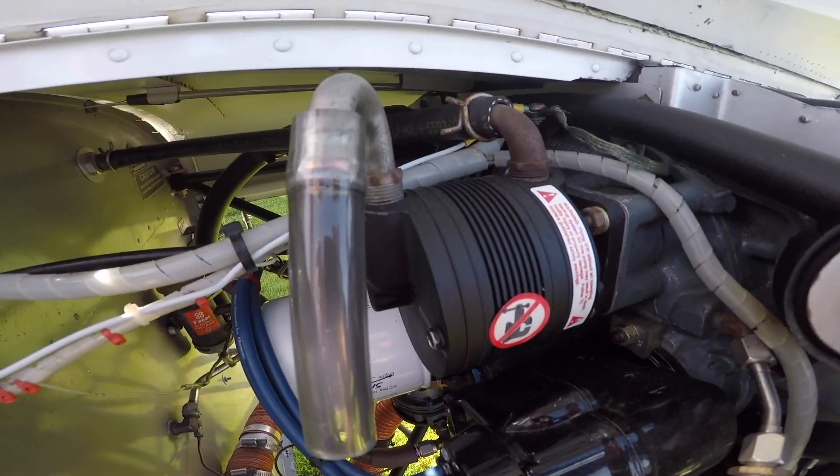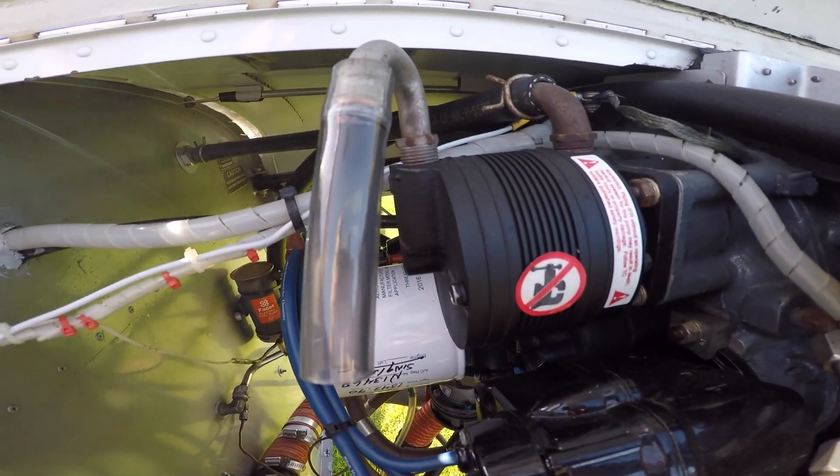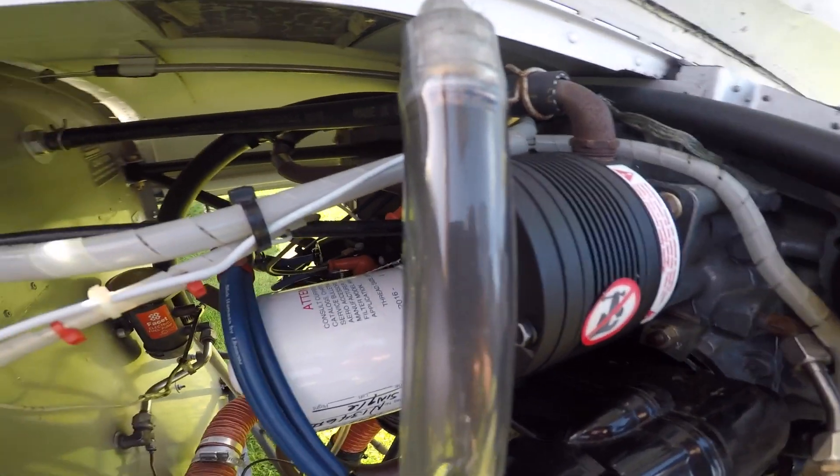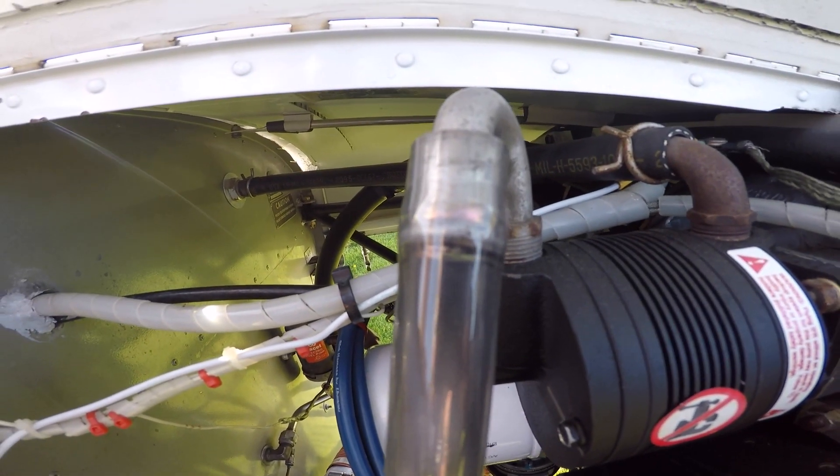Now this one's been on about a year and a half, and as you can see the tube is a bit darker gray than the other one. So again, it's just a quick way to keep track of the wear on your airplane.